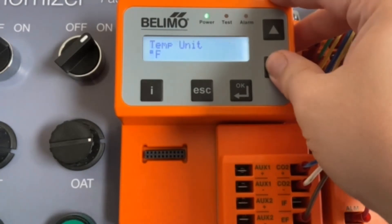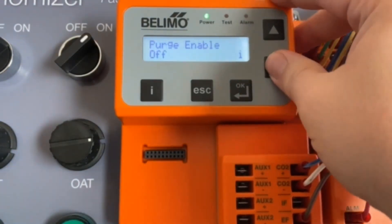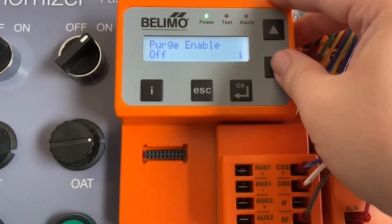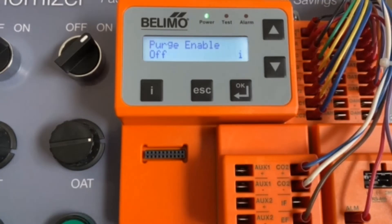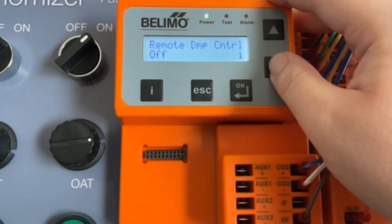Scroll down here — we can fix the exhaust fan on position back to 50%. This next option is if you want degrees Celsius, but we'll leave it as degrees Fahrenheit. Next up, we have our purge — this is if you have a purge control wired in, allowing you to ventilate the building before occupancy times. We don't have it wired, so we'll leave it off. If you were to choose on, the next setting would be the purge damper setting, which gives you the option of 0% to your minimum ventilation position (0% to 20% in our case). After that, remote damper control is for your potentiometer — we'll leave that off.